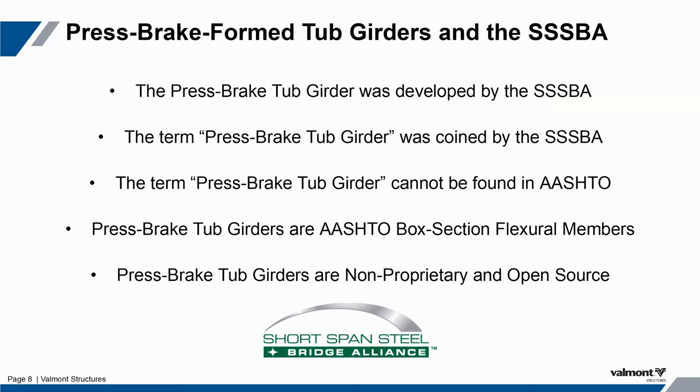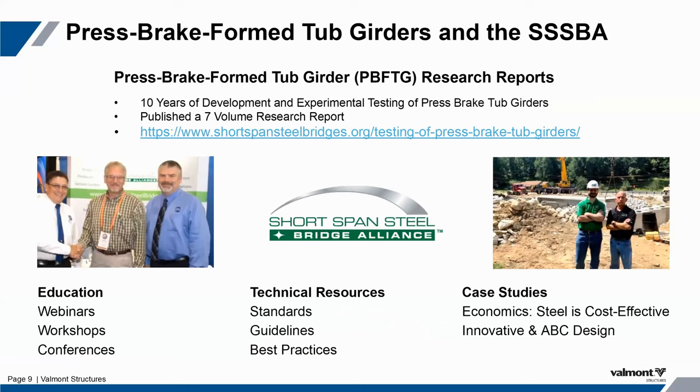This is non-proprietary, open source, and follows AASHTO's design language for Section 6.11. It's really been the Short Span Steel Bridge Alliance that came up with components of this design. The term 'press brake tub girder' was coined by the Short Span Steel Bridge Alliance, though you will be looking for a 'flexural box member' in AASHTO's design language. The SSSBA has researched press brake tub girders over the last 10 years and has a seven-volume research report for you to draw upon.